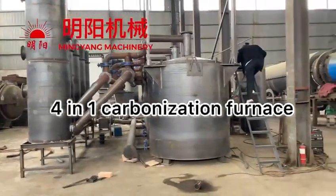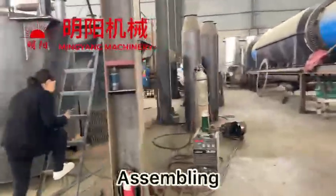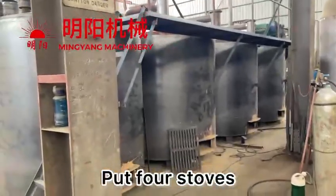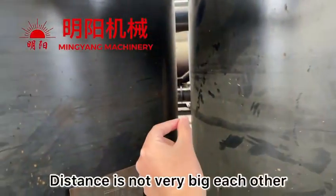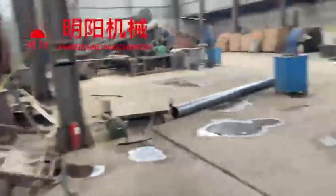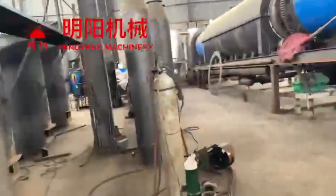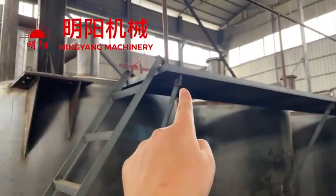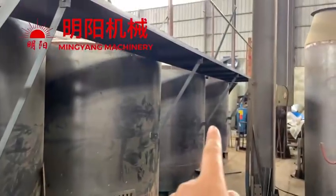This 4-in-1 carbonization furnace — when you are doing assembling, firstly we need to put four furnaces one by one, and the distance is not too big. This is the first step, and it will have a working place, a platform. Each platform we need to assemble between here and the furnace — four — you can see it.